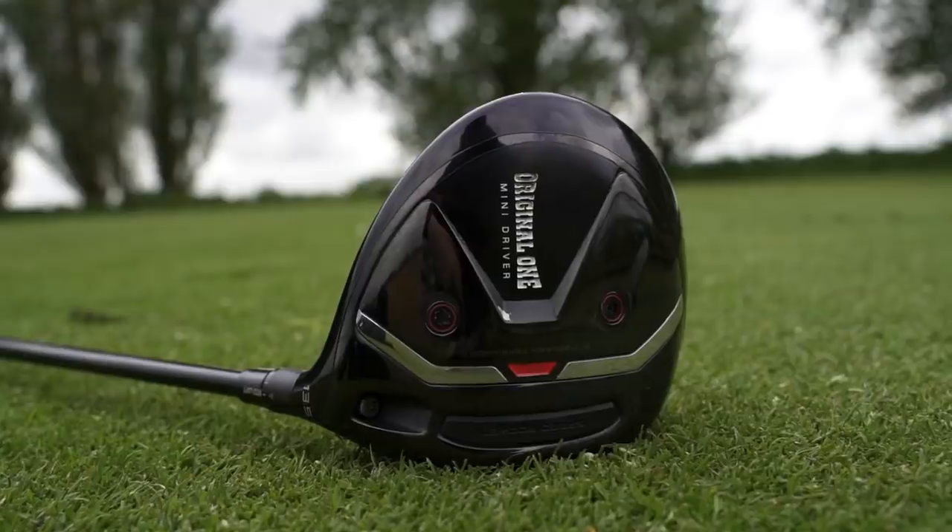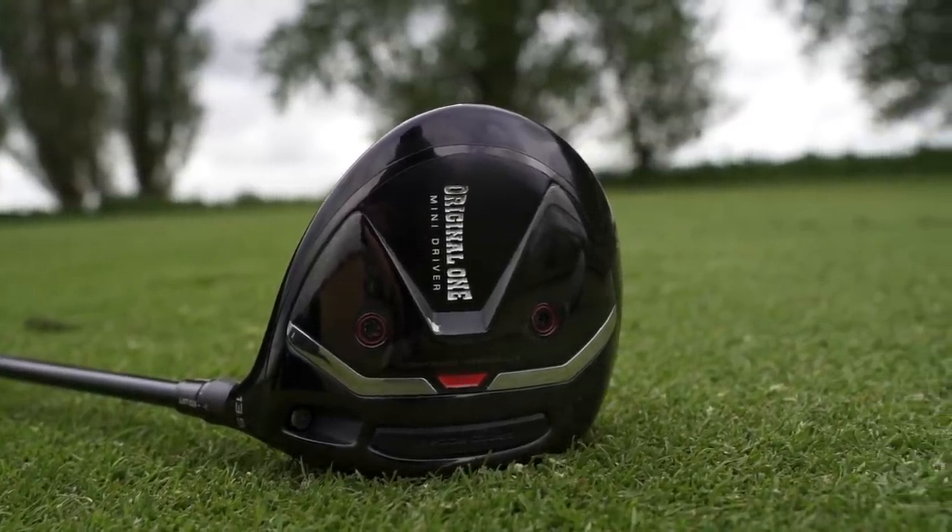They didn't put too much effort into the underneath — they called it 'the original' — and it harks back to that original driver, so shelf appeal isn't that great from underneath. But where you see the important bit, that top line above looks fantastic. It's set up as standard at 13.5 degrees, but it was an adjustable driver so you've got plenty of versatility in terms of how you wanted to set it up. There's also a lot more versatility in how you could play it — either from the tee or off the deck — and we'll show that using TrackMan.